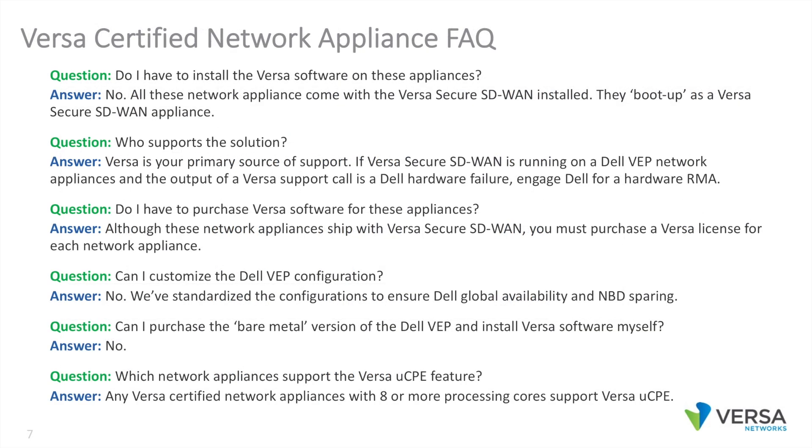For frequently asked questions: Do I have to install the Versa software on these appliances? No — all these network appliances come with the Versa Secure SD-WAN software installed and boot up as a Versa Secure SD-WAN appliance. Who supports the solution? Versa is your primary source of support. If a Versa Secure SD-WAN is running on a Dell VEP network appliance and the output of a Versa support call is a Dell hardware failure, engage Dell for a hardware RMA.